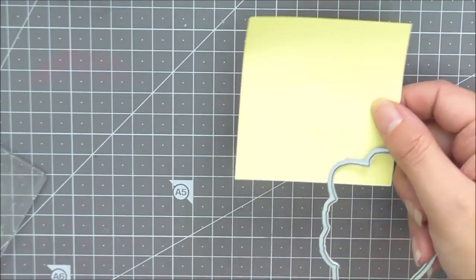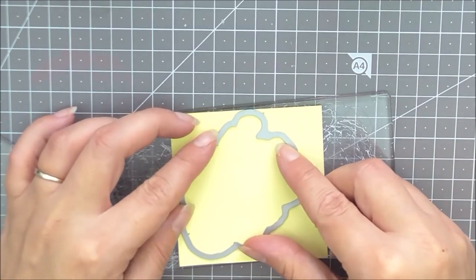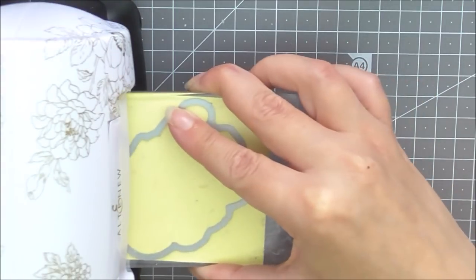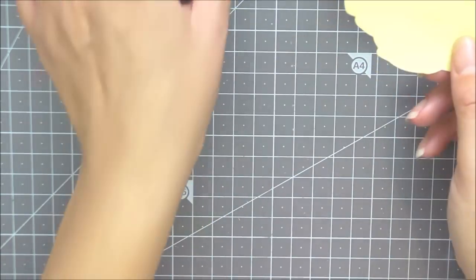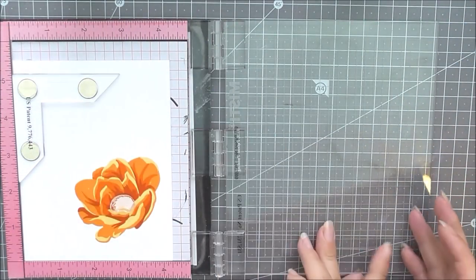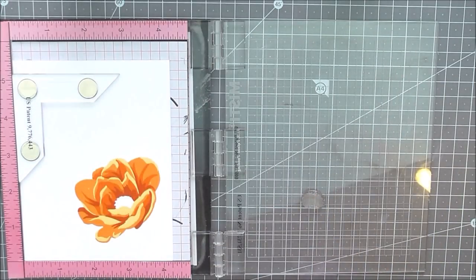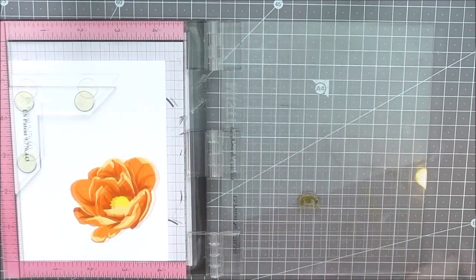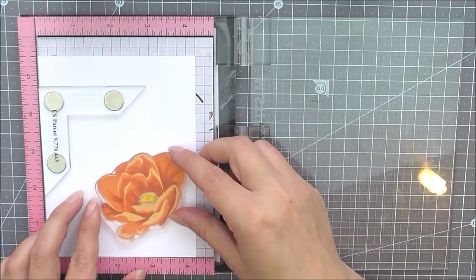For my second mask I'm also using sticky notes, but this time I'm using the coordinating die that goes with the flower from the Hope stamp set, cutting it out using my mini blossom cutting machine. You can see the die-cut masks are slightly different sizes because the coordinating die outline is a little larger than the actual stamp. I'm then stamping the centers of all my flowers using Warm Sunshine for the first layer and Honey Drizzle for the second layer.